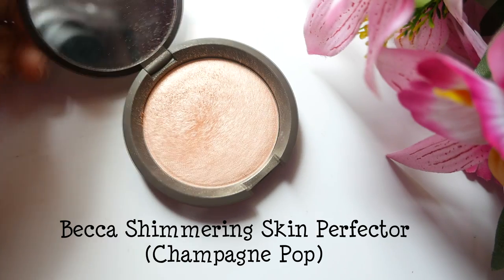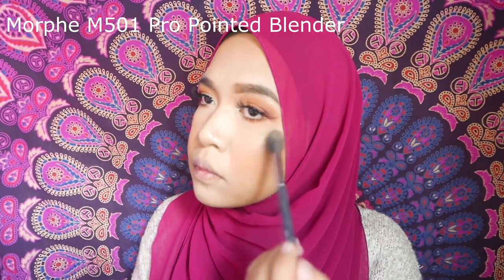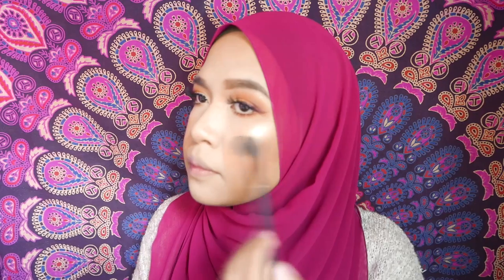My current favorite way of highlighting is laying down cream highlight first before setting it with powdered highlight. I use the same blending brush that I used to highlight the brow bone and inner corner to highlight my nose and cupid's bow.